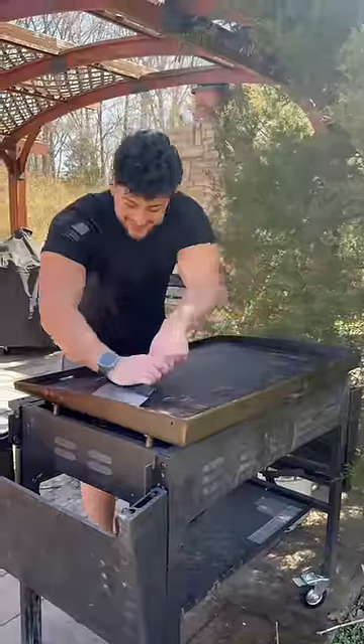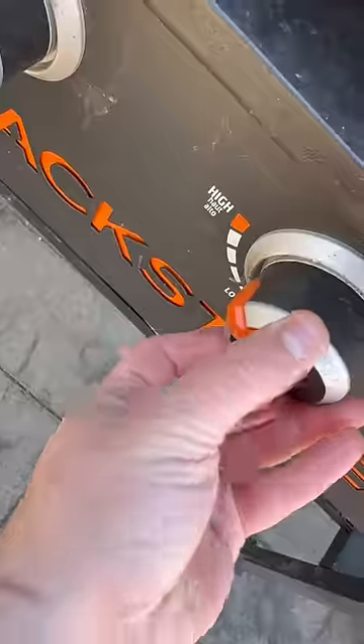Summer is right around the corner, so let me show you how I revive my Blackstone. First thing I did was turn on that heat and scrape away all that grease, then I killed the heat instantly and tossed on a bunch of water.